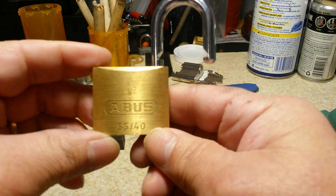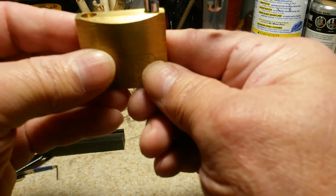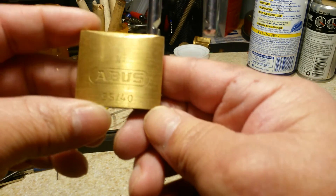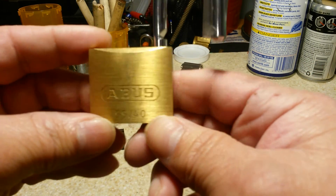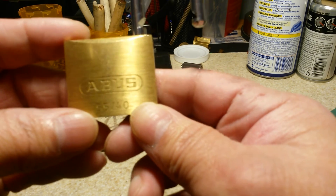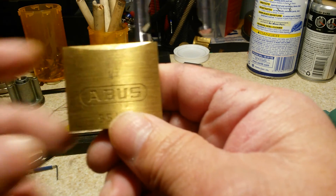If you like what I'm doing and would like to support me, you can leave a message down in the comments asking for my email so you can send me some challenge locks — I'll be glad to crack them open on video. Thank you so much and have a good day everyone.